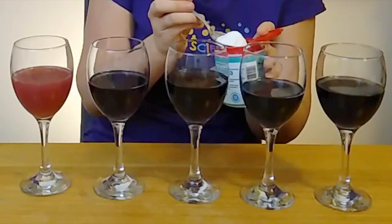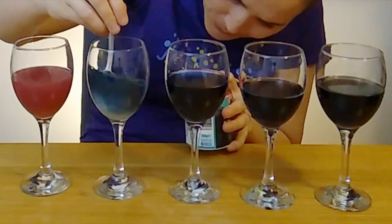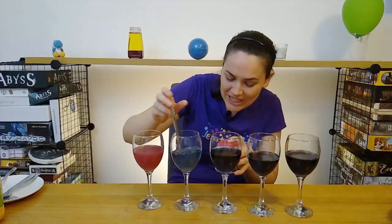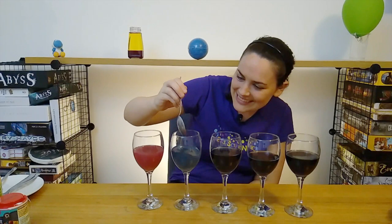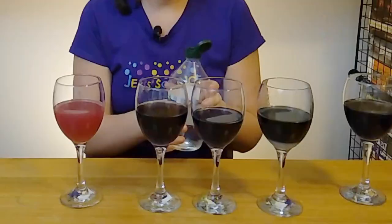Now for our baking soda. Is it going to change a similar color to the orange juice? Let's find out. I'll add some baking soda to this next one and give it a stir. So it's not changing pink at all — in fact it's more kind of blue. So we'll add it to this side of our water. All right, we've already seen something acidic and then something basic.